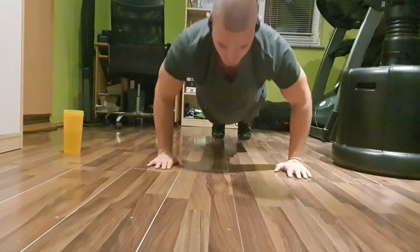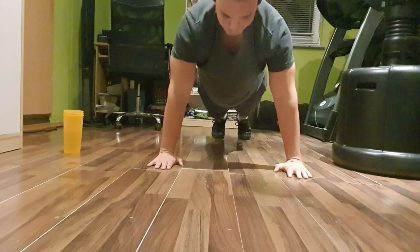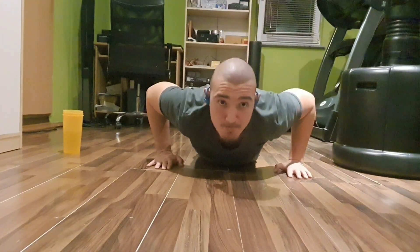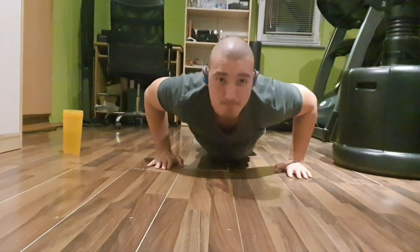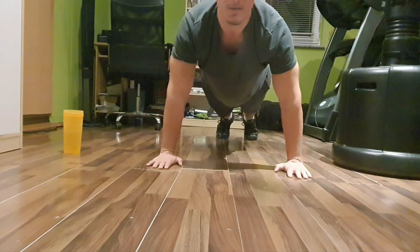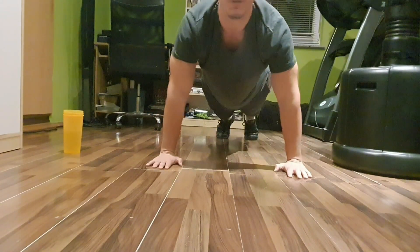Everyone knows how to get in a push-up position: your feet have to be together, your arms at your side, and your torso has to be straight. No arch in the back, and your glutes can't be in the air because that's gonna make the exercise easier and incorrect. Your body has to be straight when you're holding yourself in the top position.